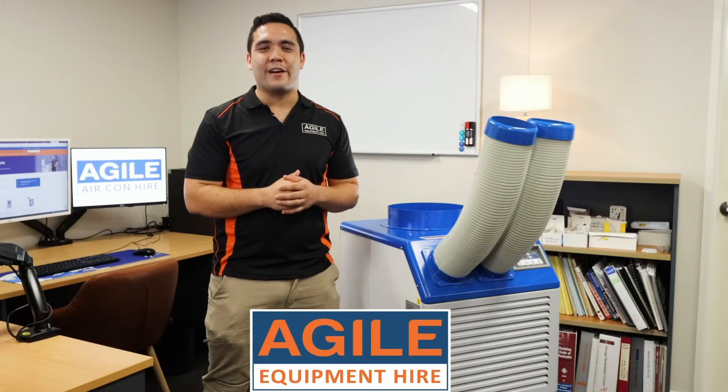Hi, I'm Glen from Agile Equipment Hire. It gets pretty hot here in Australia, and if you don't have any air conditioning or your AC system is temporarily out of action, you're probably going to have a bad time.